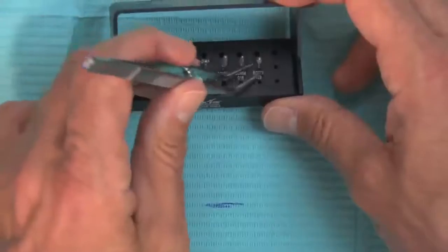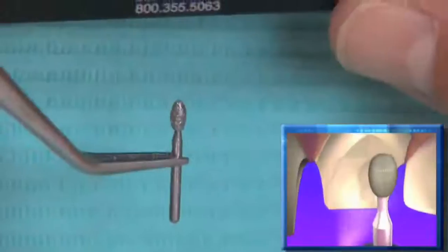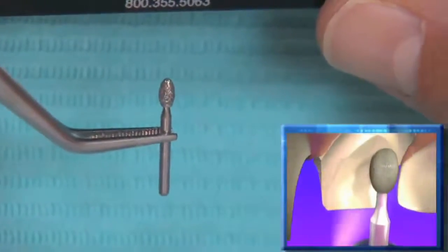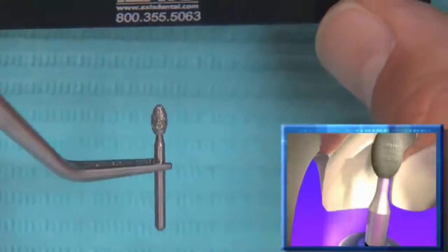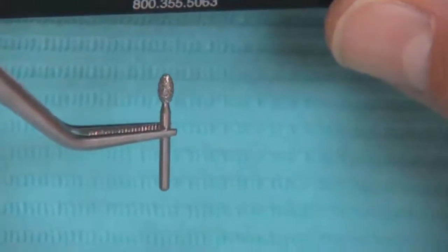The last thing we need to do is the lingual reduction, using the 379023 football diamond — also in super coarse. I like super coarse burrs because by virtue of the fact they remove more tooth structure, they create less pulpal heat and allow us to prep more efficiently.